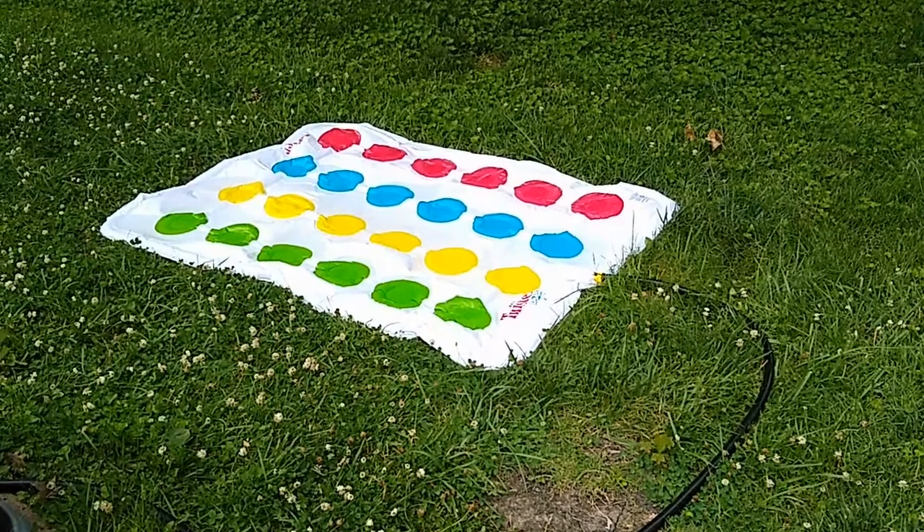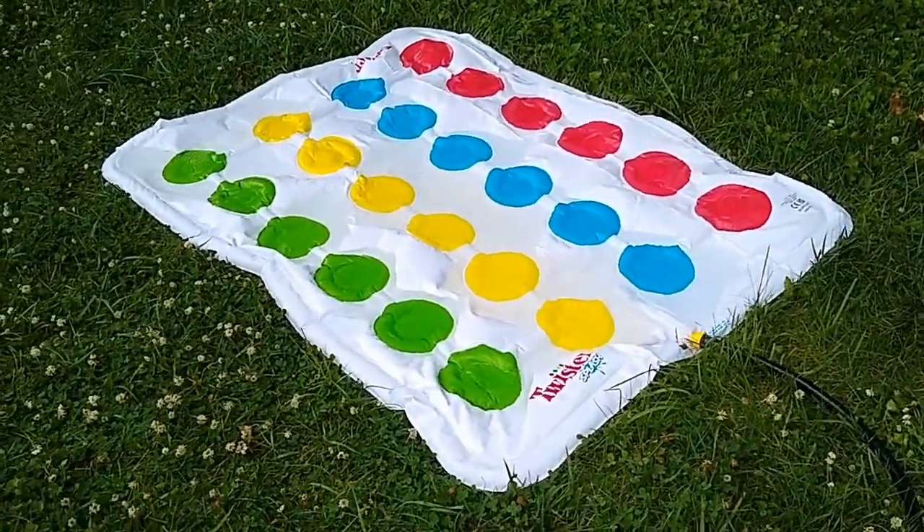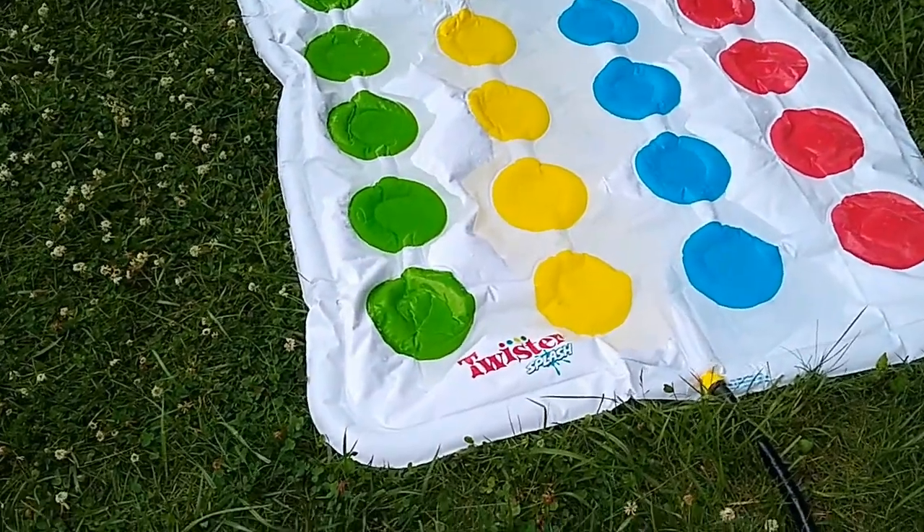Hi, this is Josh, Rachel, Megan, and Abby from Aldi Reviewer, and we're here today to talk about Twister Splash.